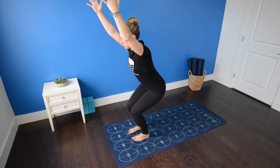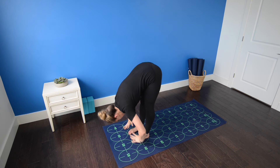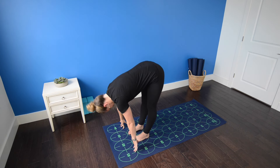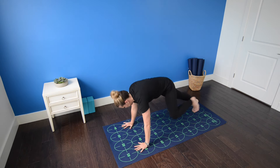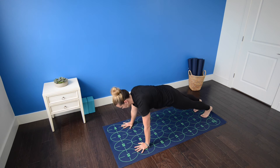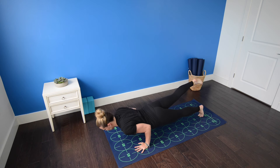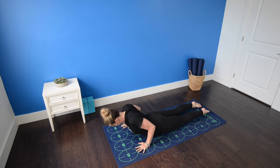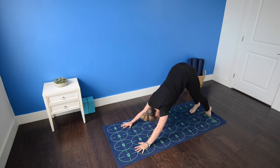Inhale, sit a little deeper. Exhale, fold forward, standing forward bend. Inhale, flat back. Exhale, high push-up. Inhale, shift forward. Lift your right leg six inches to a foot off the mat. Exhale, low push-up with the right leg lifted. Inhale, cobra pose, press the tops of the feet and toes down into the mat. Exhale, downward facing dog.